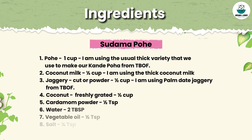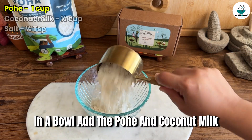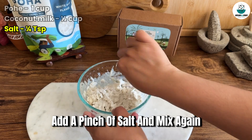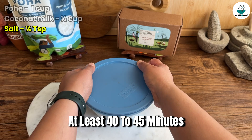Here are the allergy-free ingredients that you will need. Let's get started. First, in a bowl add the pohe and coconut milk. Mix well, making sure the pohe are nicely coated. Add a pinch of salt and mix again. Cover and let it sit for at least 40-45 minutes.